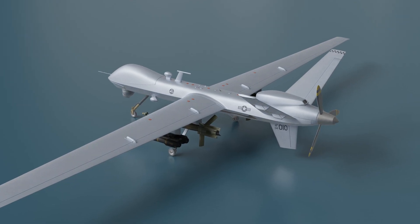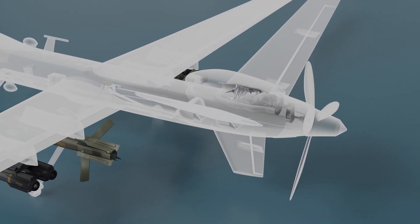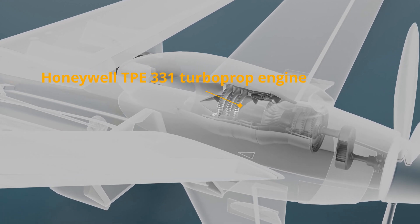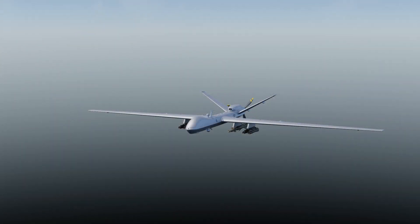The MQ-9 Reaper is equipped with a reliable and powerful Honeywell TPE 331 turboprop engine, which typically produces between 900 to 1,100 shaft horsepower. With this remarkable power, the MQ-9 Reaper soars through the skies, achieving a maximum cruising speed of 482 kilometers per hour.